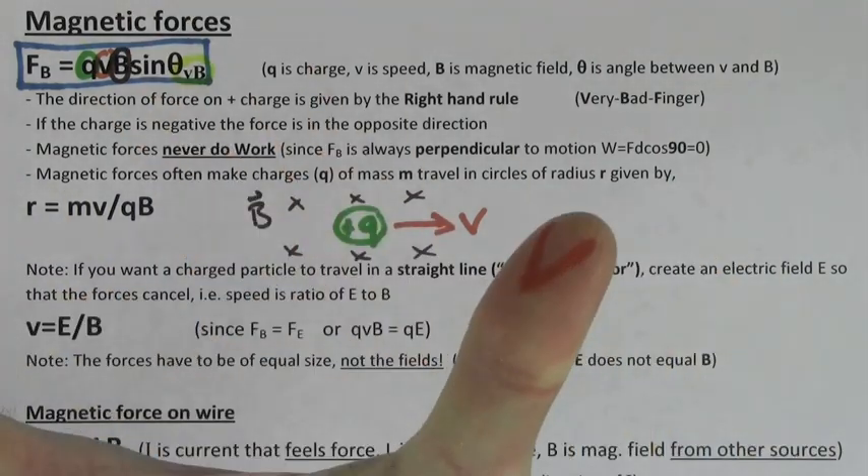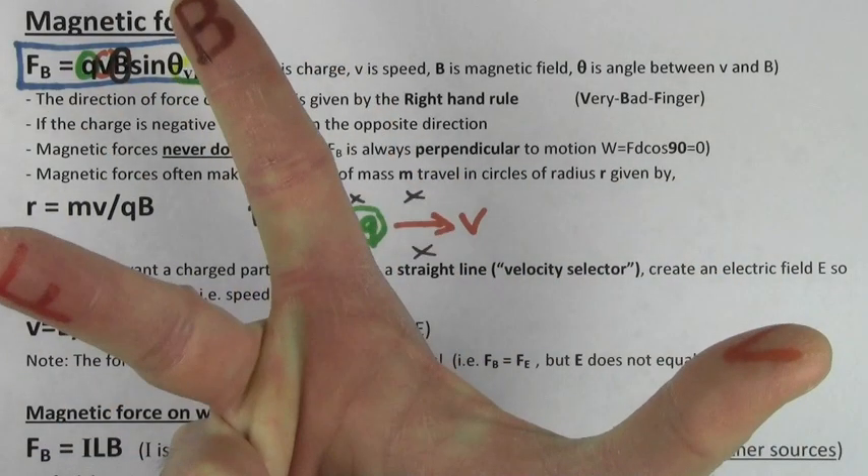To find the direction of the force on a point charge, you have to use the right hand rule where your thumb is the direction of the velocity, your pointy finger is the direction of B, and your middle finger is the direction of the force on a positive charge.